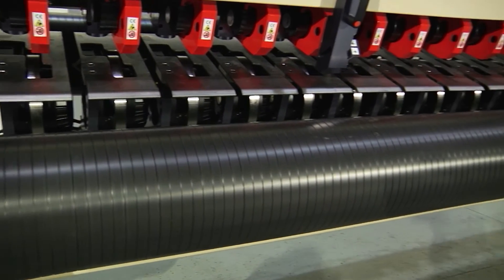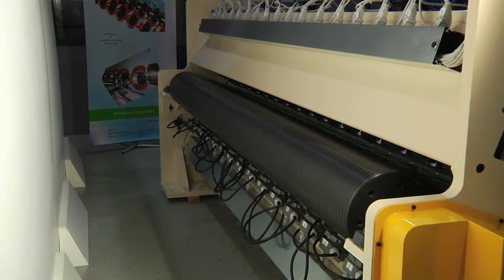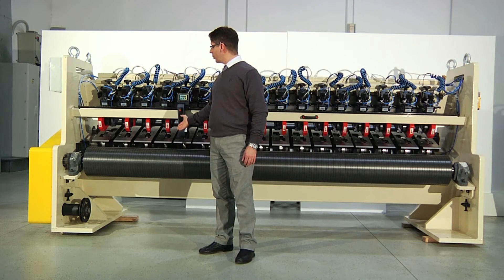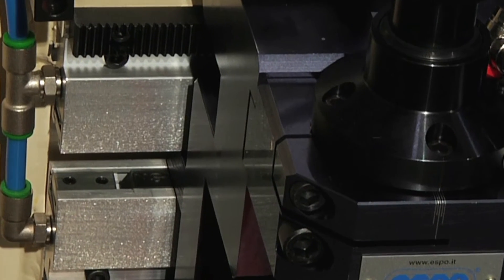On the heavy-duty steel frame there are carbon fiber rolls to stretch out the web during the transit in the slitting table. On the top and bottom support beam there are a linear guideway system with anti-rust treatment and pneumatic static brakes.